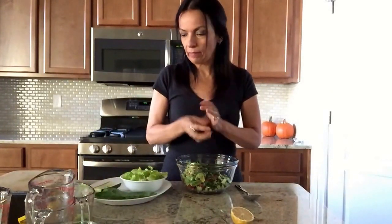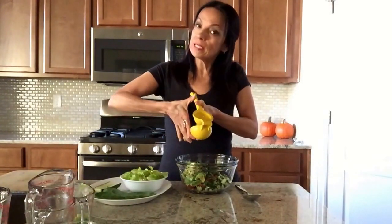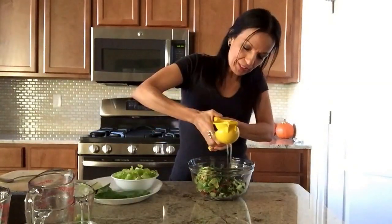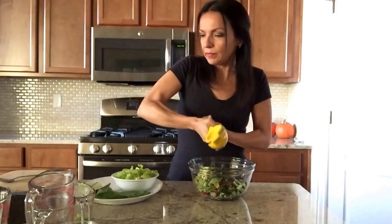I tend to put salt in some of my food more during the winter because I'm drinking more teas and I seem to get more dehydrated and pee a lot of my minerals out. So this is a great way of maintaining minerals in your body. I'm going to put in the half lemon juice now.